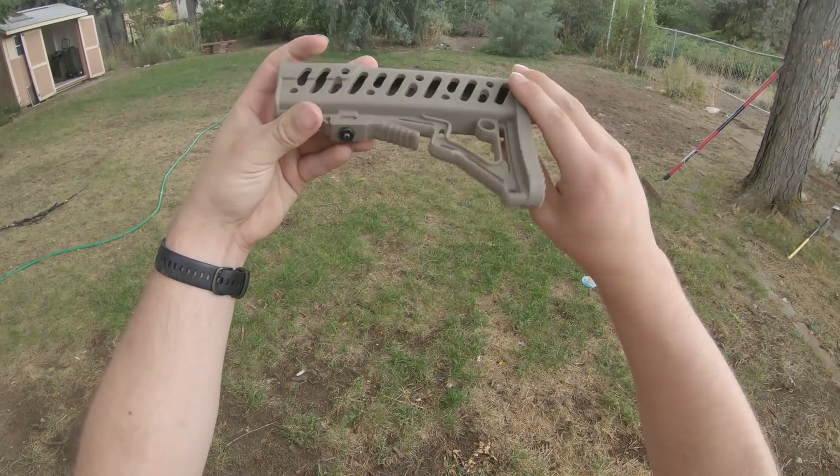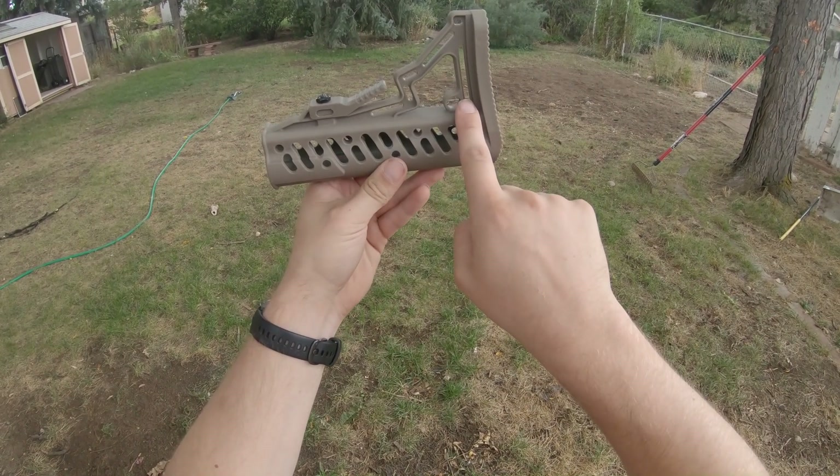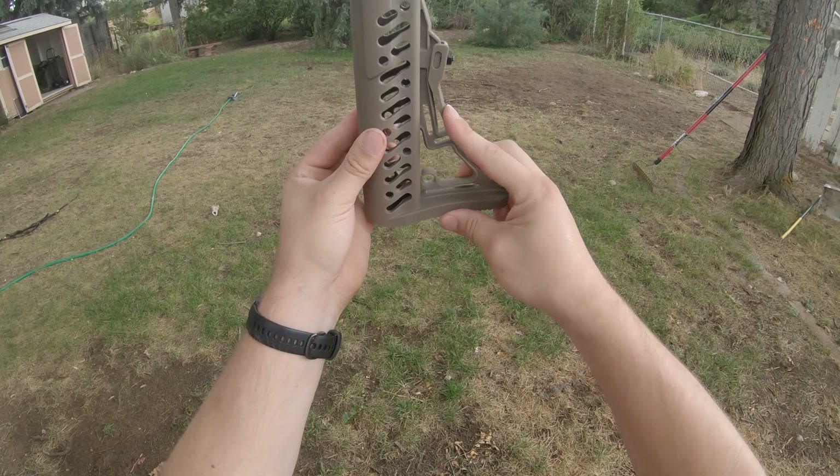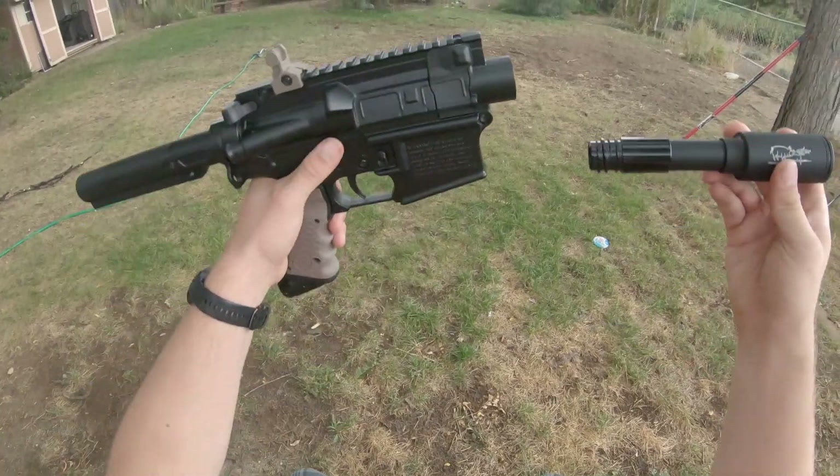I took the stock off and wanted to go for a very minimalist look. The easiest way to do that is just to cut off the excess. I cut there, and then the takedown lever was in the way, so I flipped it around and cut the rest of it.